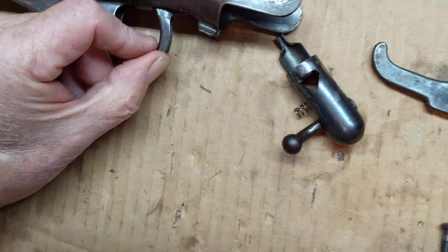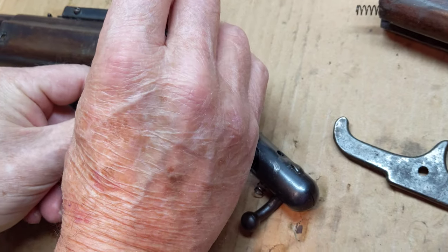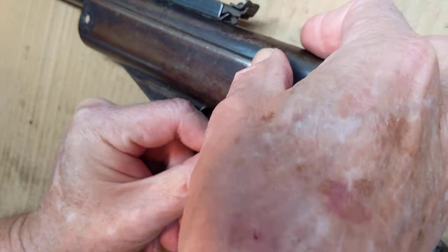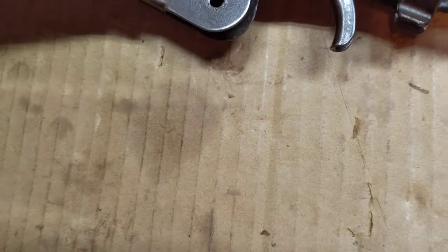Now to do that, you've got to center that up. Now we're going to drop the bolt through there and secure it so that it doesn't shift around on us very much.